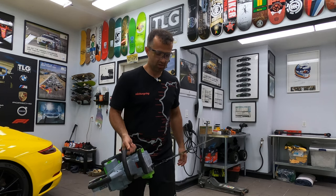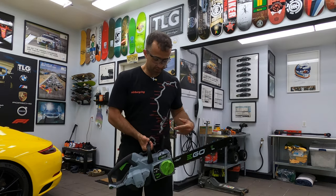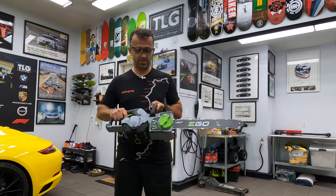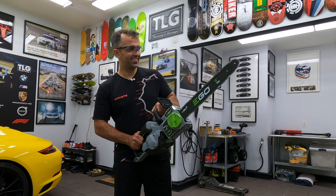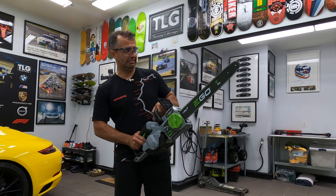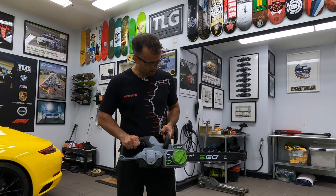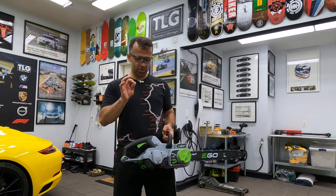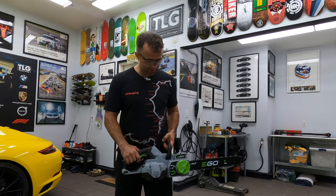Pretty much pound for pound, I would say. So it's not exactly light, but it's also not exactly heavy. Anyways, to get it started — unplugging it, press the button. That is so cool. And the beauty of this chainsaw is, as long as your battery is charged, it starts every single time.